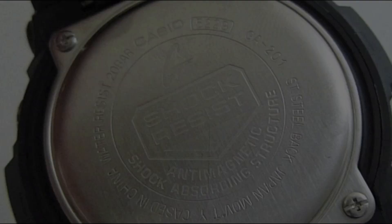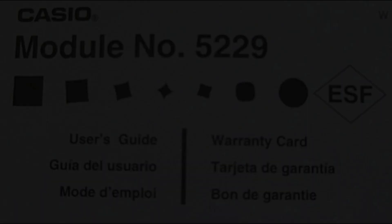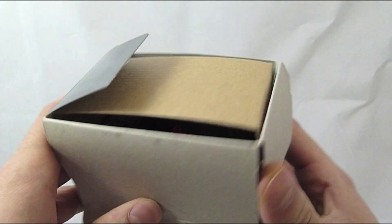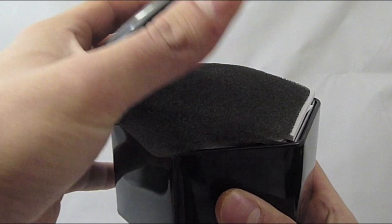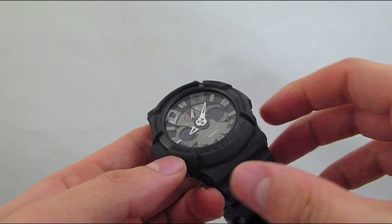It's powered by module 5229, and it's cased in the extra large GA-201 case that measures 55.1 millimeters by 52.5 millimeters by 16.7 millimeters thick. The watch has an approximate weight of 76 grams.